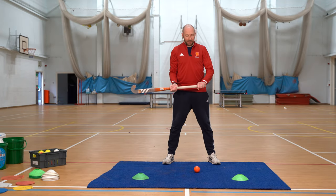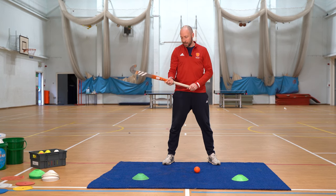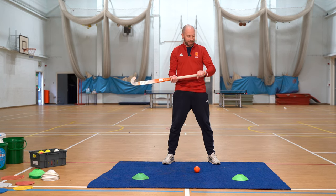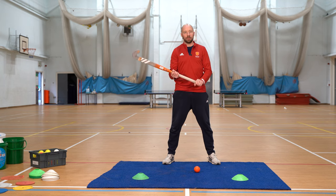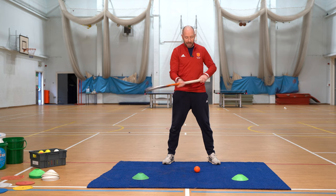We're going to start off with the dead easy one for you to play around with, which is some lateral drags. Left hand at the top, right hand halfway down, remembering and thinking about tub of glue, tub of grease, so we want the stick to move in your right hand so you can manipulate and move the ball.